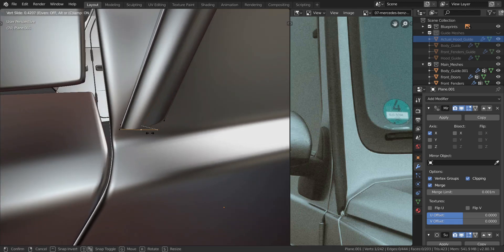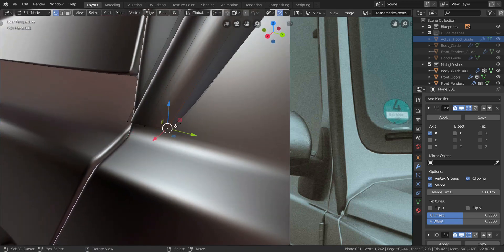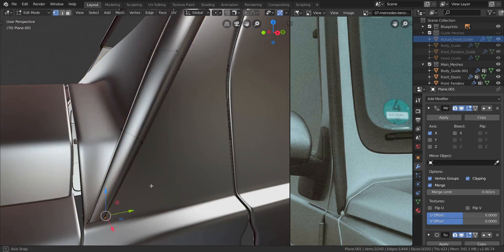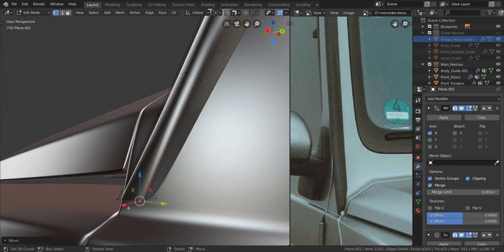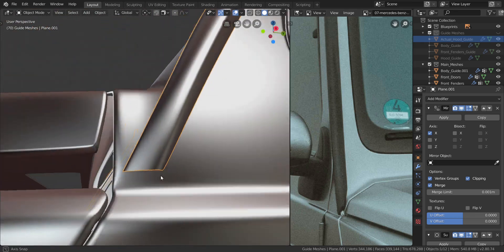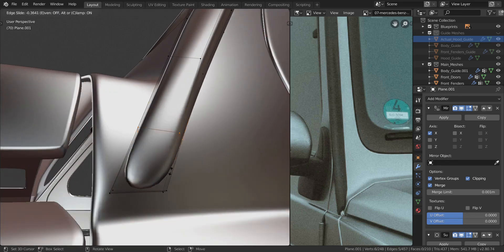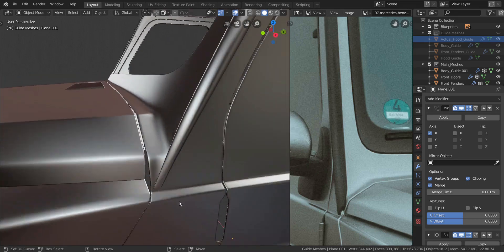I'll slide this down and slide this inwards, then take it and slide it back a little bit more inwards. Take this one and pull it in the y until it gets over there - that might be too much, so let's pull it out a little bit. A little bit more in the x and then in the y. I'll take these two and press F twice to fill it in, then press Ctrl+R to add a loop cut, press E and F to align with this side.